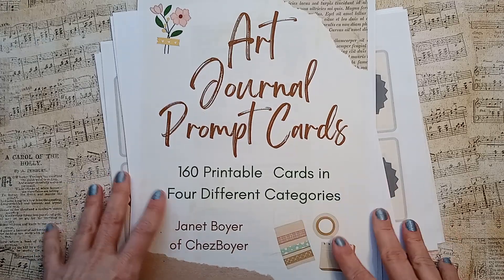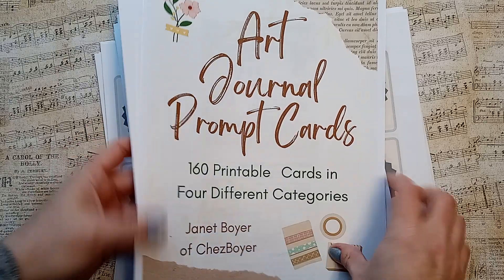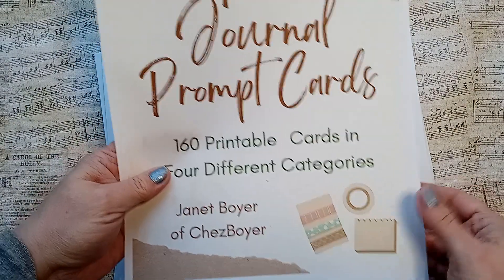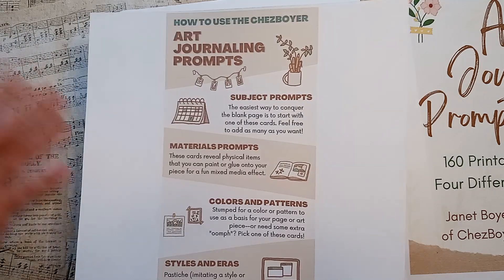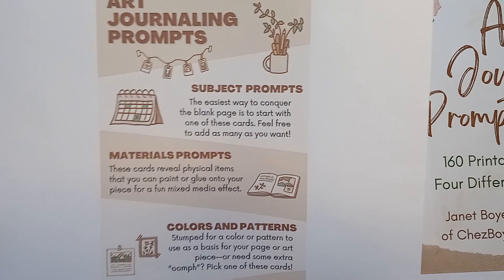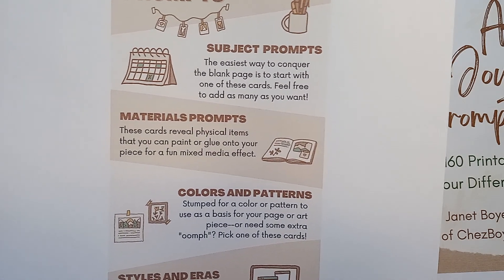These are 160 printable cards in four different categories. They're available on my Etsy shop, sheboyer.etsy.com. And this actually even comes with the download, how to use the art journaling prompts. The subject prompts — the easiest way to conquer the blank page is to start with one of these cards. Feel free to add as many as you want.